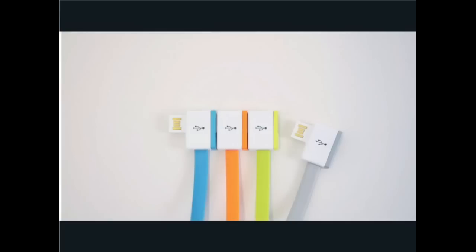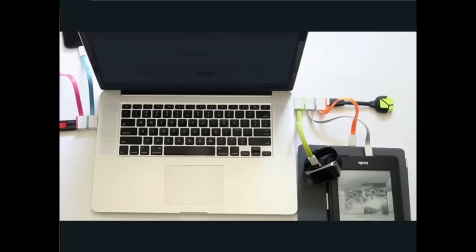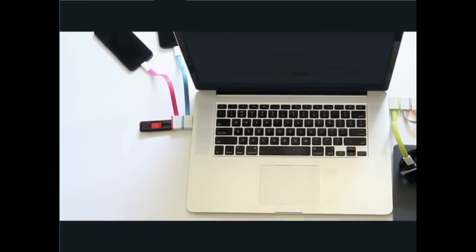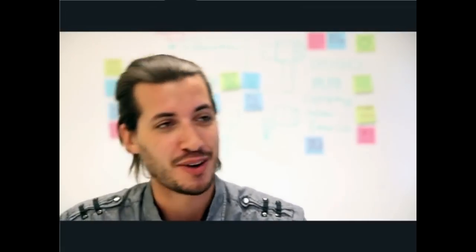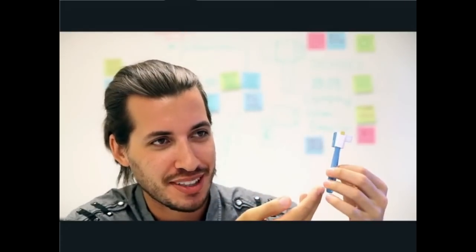Infinite USB is available in micro, lightning, and female USB ports. You can charge your Apple, Android, or any smartphone or tablet all day by taking up zero ports. No more wild wires or crazy cable mess. It's so cool and so simple, but it makes a world of difference.